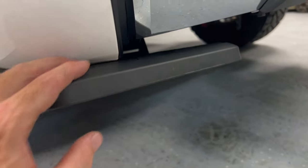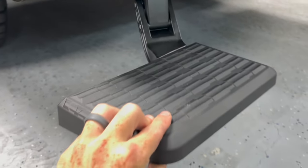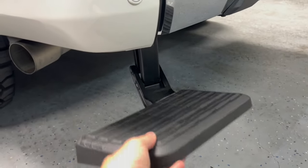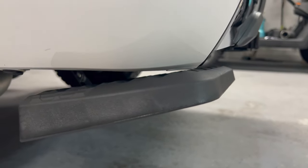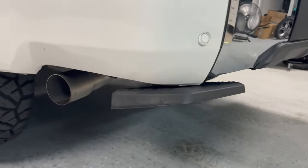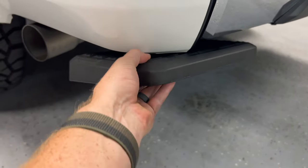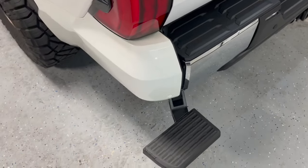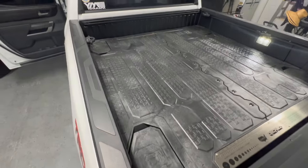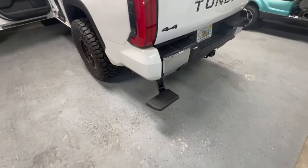So after you have it all tightened up, there's like little clearance, so it'll just come down like that and go back up. That is so close. So you do lose some departure angle with it back here. But now you're able to put your foot up and get into the bed of the truck, no problem. Not falling off, so should be good.